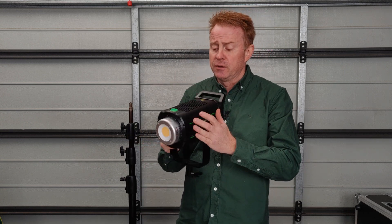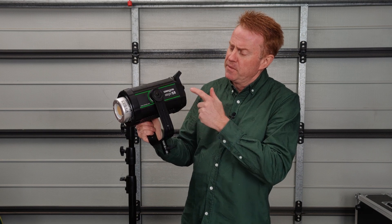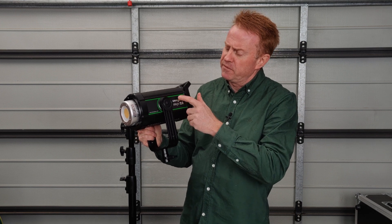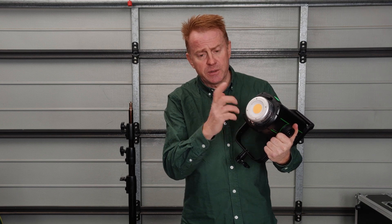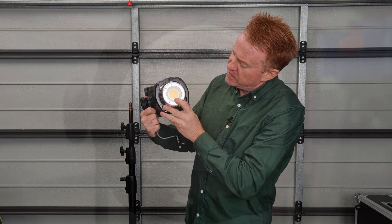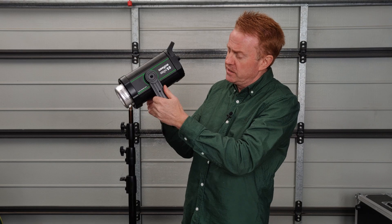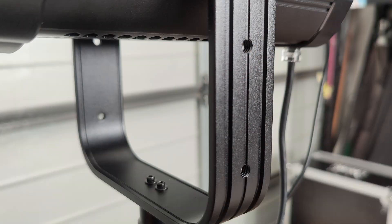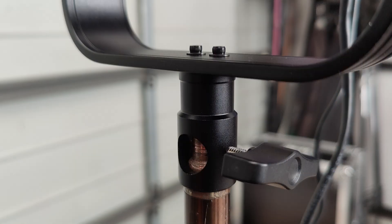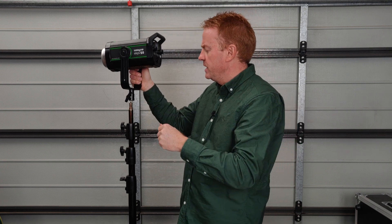You get the light, of course, and it's surprisingly well built for the price point. The top and bottom are aluminium, the sides feel like an industrial plastic, and the front of the COB is covered with glass for protection. One negative is the COB is not perfectly centered, which bothers me a little. The stirrup is actually well constructed — it's alloy, and the receiver is alloy as well, which is usually the weak point on cheap lights.